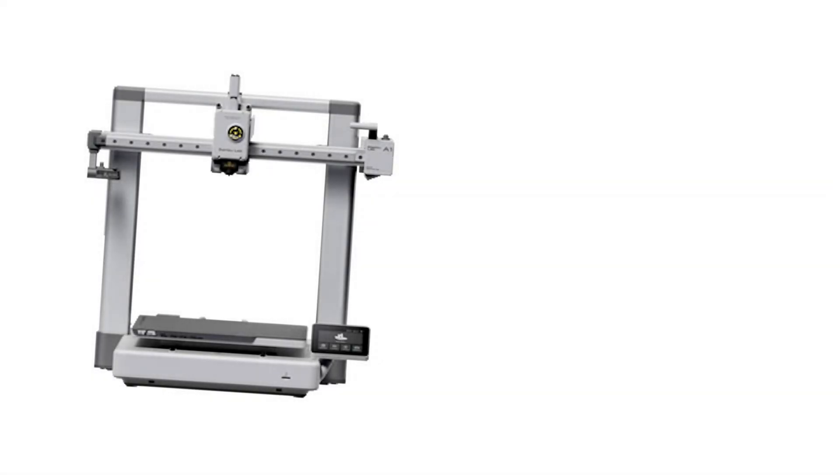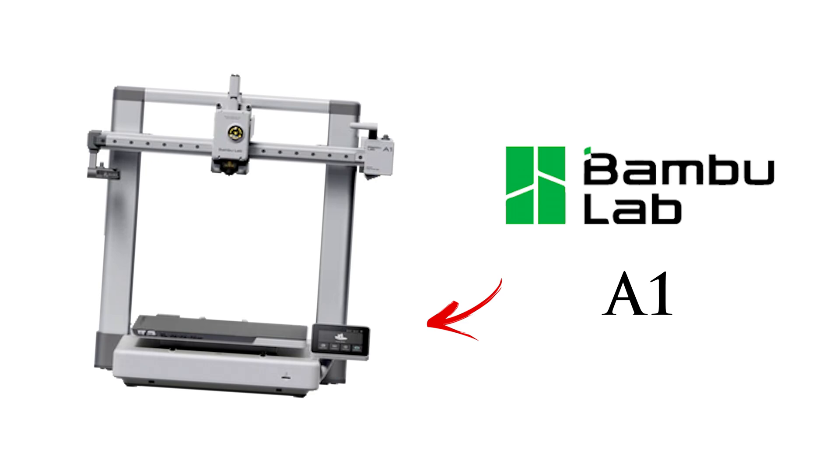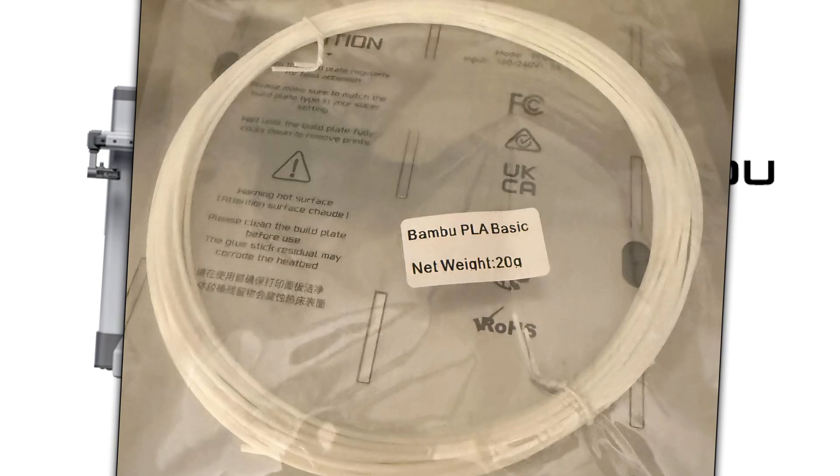Hello ladies and gentlemen! I recently got a BambooLab A1 3D printer and I wondered what can one print with a 20 gram Bambu PLA basic filament sample. So here we go.